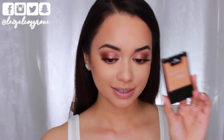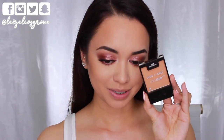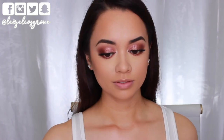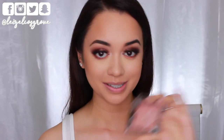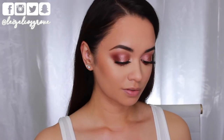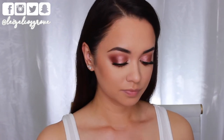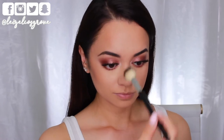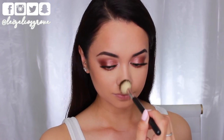For blush I'm using the Wet n Wild Colour Icon Blush in the shade Rosé Champagne — it's a really peachy orange toned blush with a gold shimmer throughout it. Then for highlighter I'm going with another Wet n Wild product, their Mega Glow Highlighter, applying it to the very tops of my cheekbones, down the bridge of my nose, a little above my brows and on my cupid's bow. This highlighter is perfect for this look because it has that rose gold shimmery undertone which really ties in with the shadows on my lids.